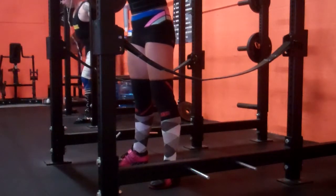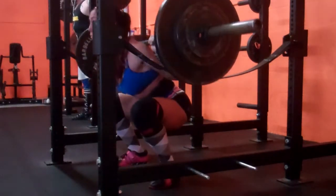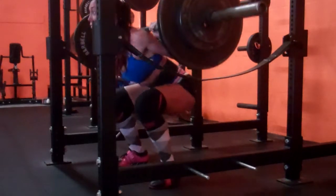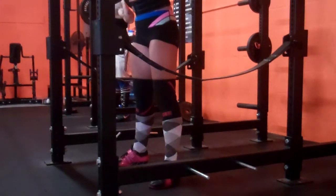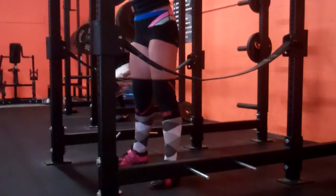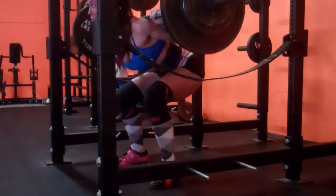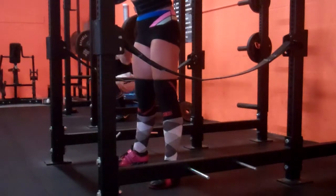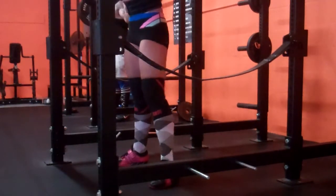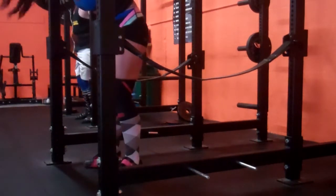Today is May 27th but this is my training from yesterday, the 26th — it was Monday. It was my first time doing sets of five in squats in a few weeks and I forgot how much sets of five suck. For any of you who have been following my training, you'll know what I mean.